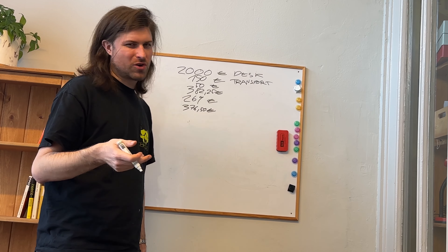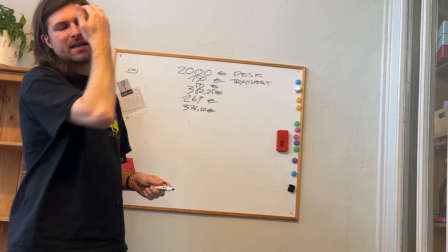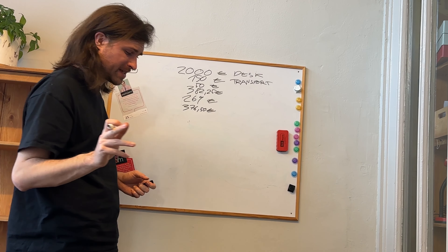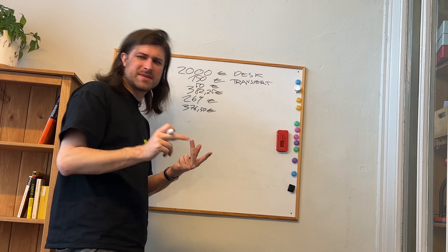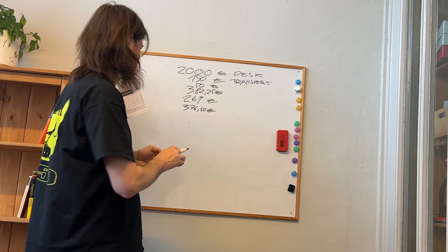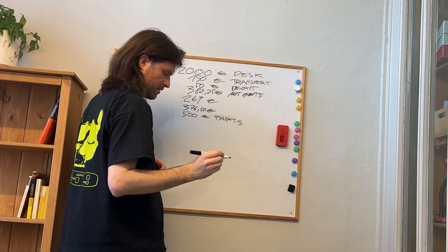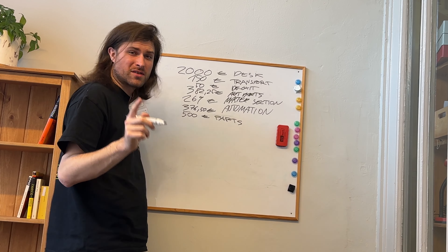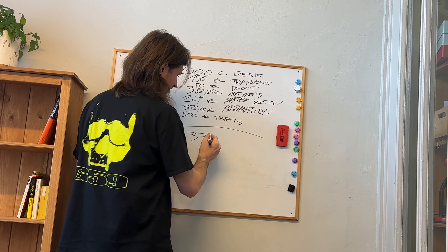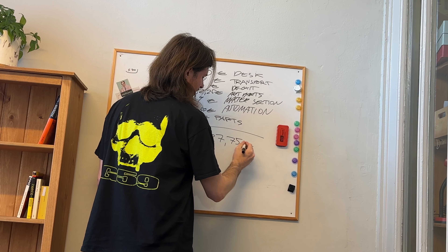And then finally, I didn't go over every single invoice I had from Conrad, from Reichert, from eBay to get parts. But from my notes, I calculated an estimate of at least 500 euros for op-amps, the bipolar capacitors, all kinds of wiring, stuff like that. So let's put 500 euros for parts, leading to a total cost of 3,727 euros and 75 cents.